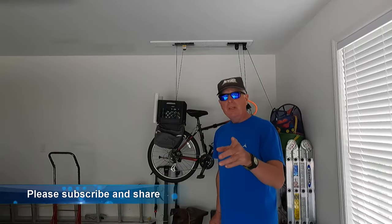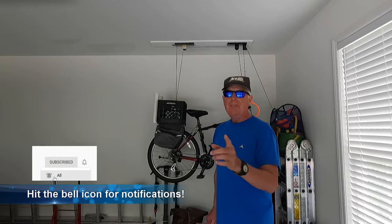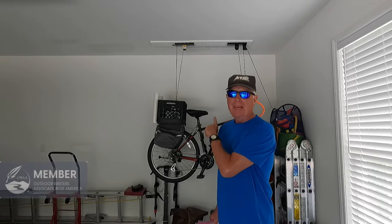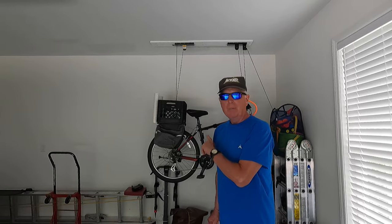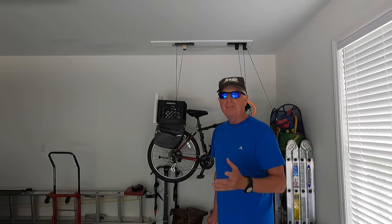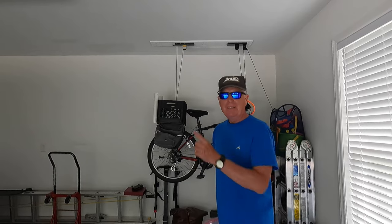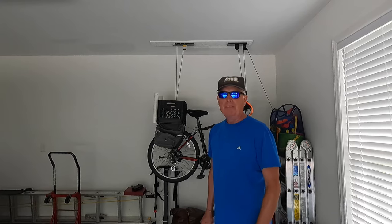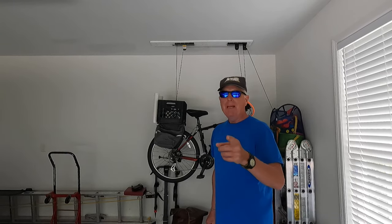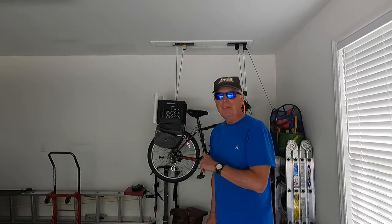One thing to keep in mind before you start setting up your beach bike is if you use a hoist to get it out of the way in the garage — what is the weight capacity of that hoist? This one I got from Harbor Freight only has a capacity of 44 pounds, so I can't put all the stuff I carry in the saddle bags in there or it blows up to about 47-48 pounds. Keep that in mind. Now let's go out to the beach and I'll show you how I have this thing organized.